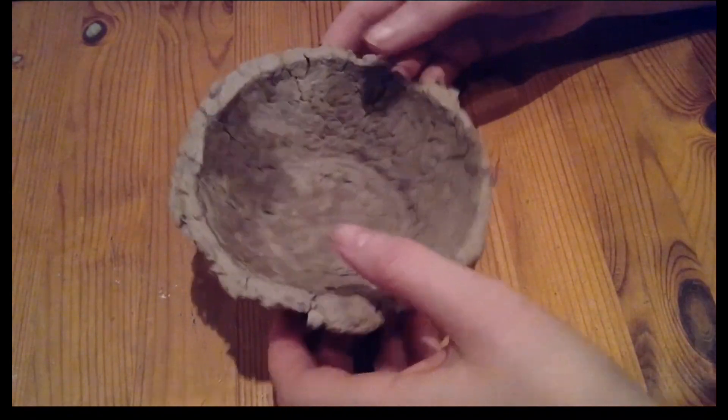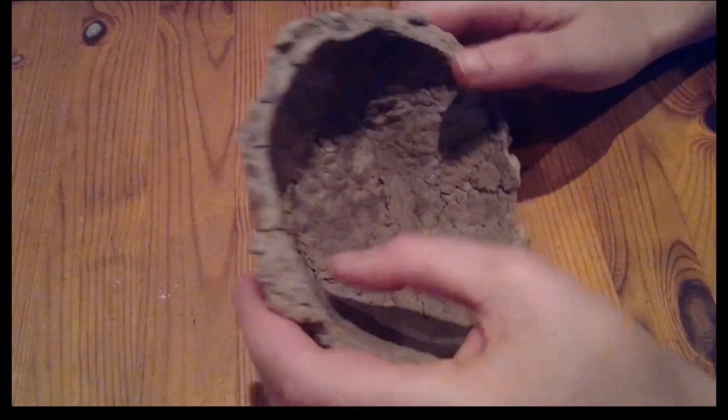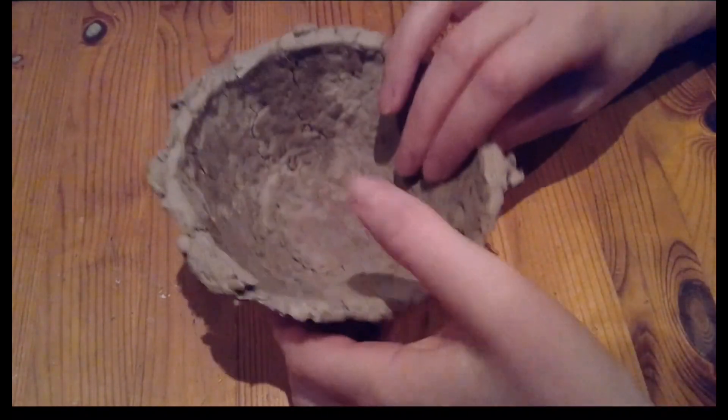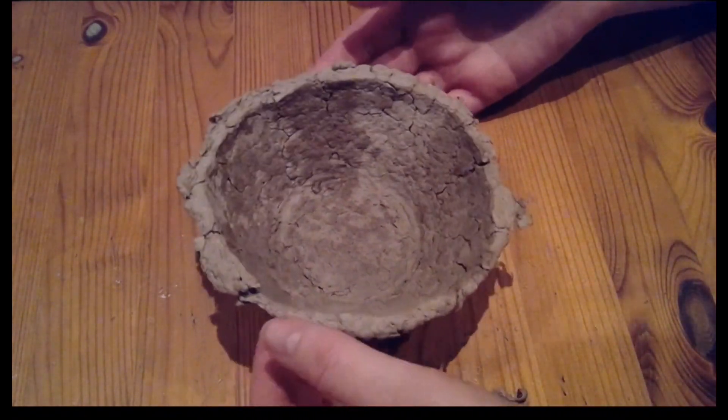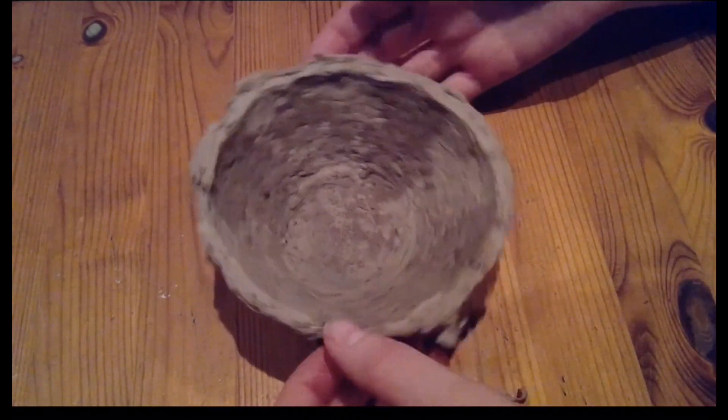I'm going to decorate that now. It's really interesting as a medium — the mulched up toilet roll with water — because it's just staying together, which is brilliant. It's an alternative to having PVA or clay or anything else to make things.